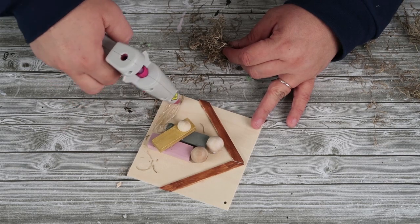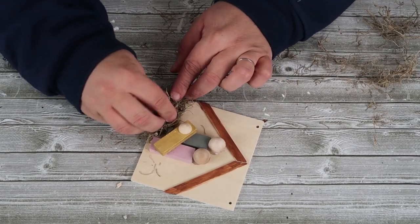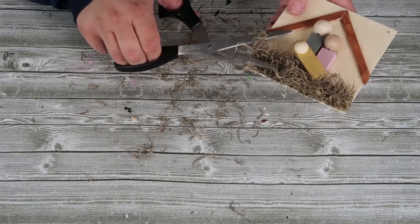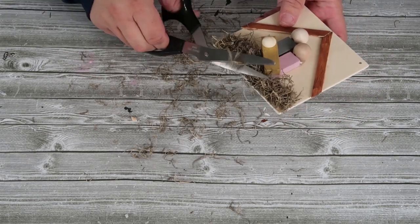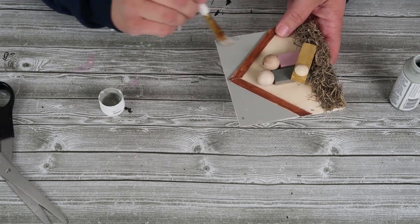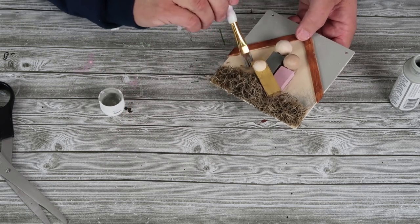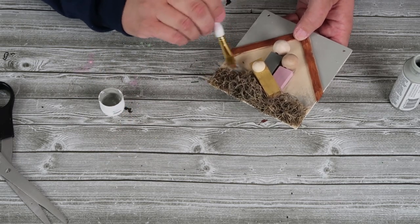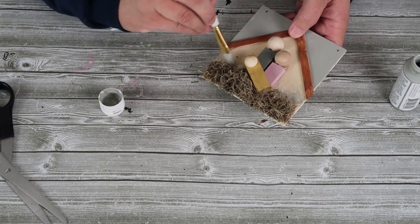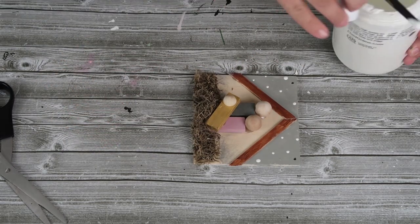Now at this point you really could stop there, but I just can't help myself sometimes. I love this moss — I just glued some on and I'm trimming it down so it's not so crazy. I like the look of it being kind of tidy. Now I'm going to take some really pretty soft gray color to create the night sky and some shading around this little nativity scene, and once I've got that done, I decided to add some little white dots for the starry night.